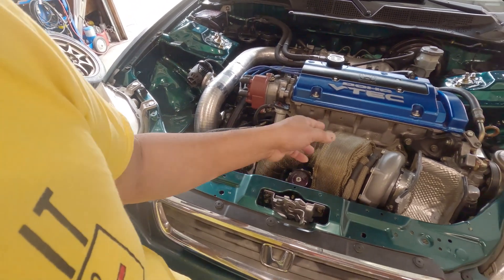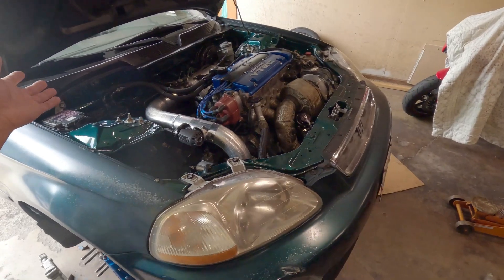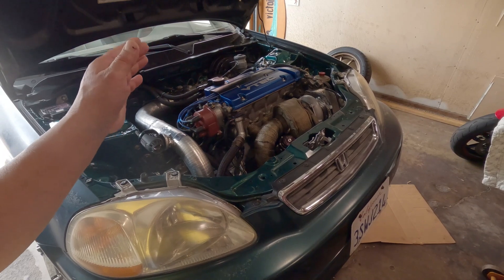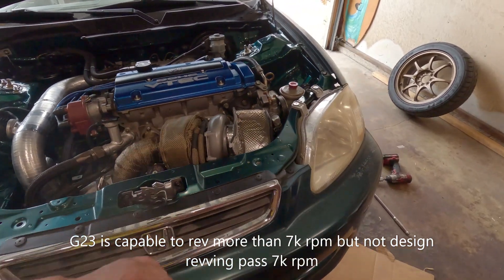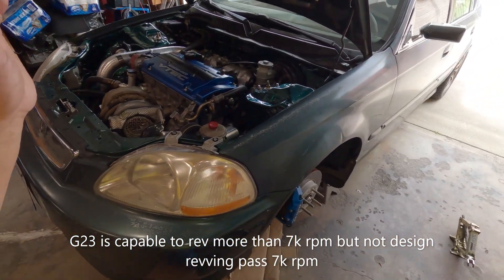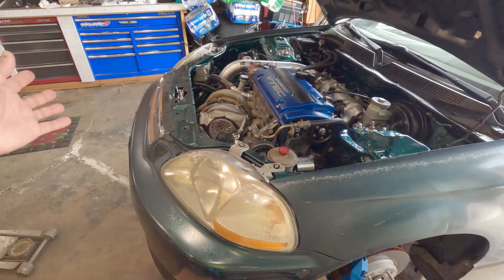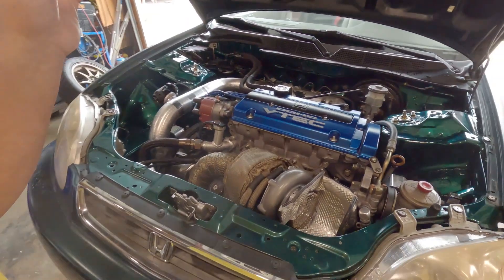Some of you guys that watch the episode about the balance shaft delete — I mentioned something about I am going to do something and come up with some kind of club. This is it right here: the club would be the 8,000 plus RPM rev-to-the-moon club. I'm really surprised that nothing has given up on this one as far as the internal parts, but I'm hoping it won't. I should knock on wood, but before that happens I might as well do some experimenting.